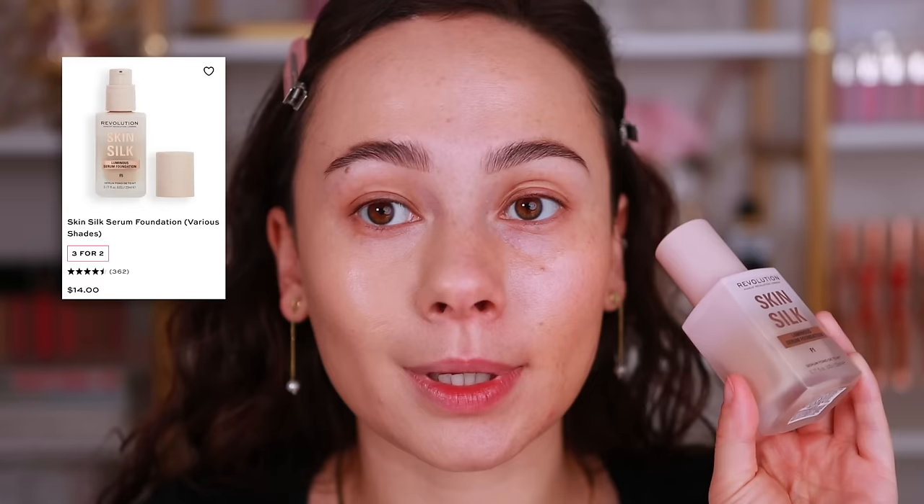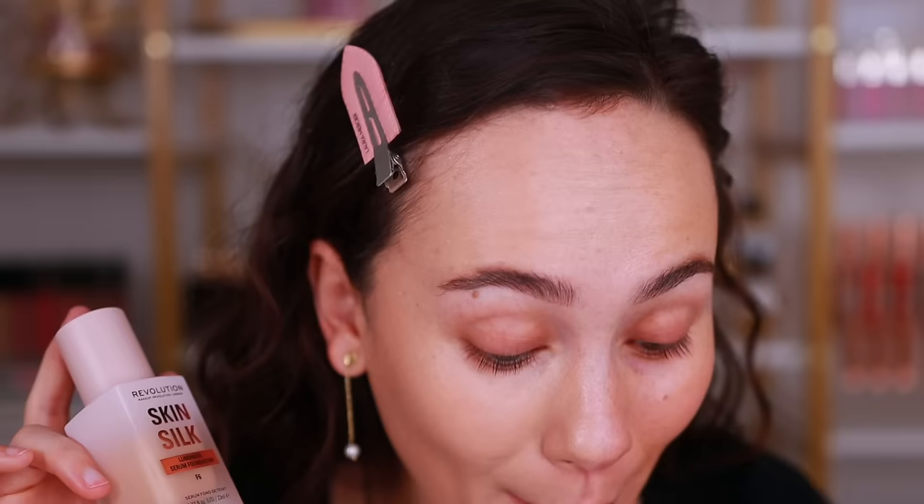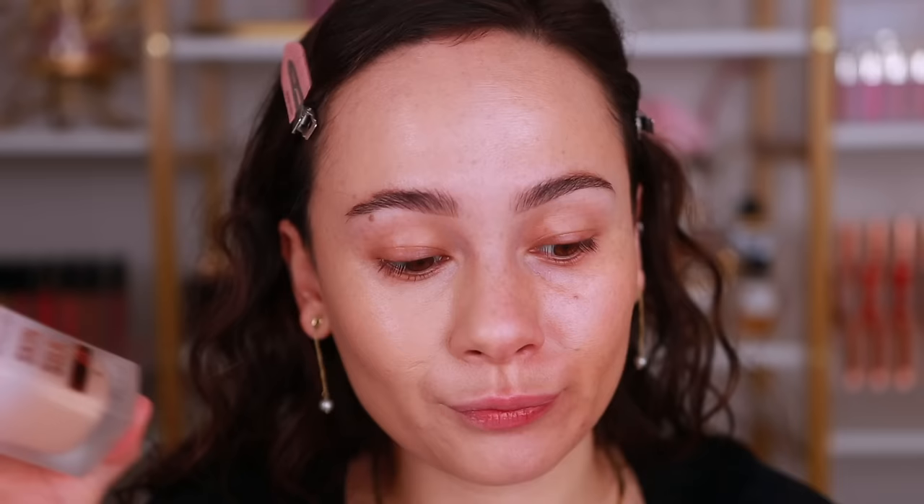Curiosity got the cat. I needed to try the Revolution Skin Silk Luminous Serum Foundation — this packaging is stunning. I find with this brand really weird undertones on me, so hopefully they corrected that. You can get this at Ulta — it's $14. Not a bad price for how bold drugstore seems to be getting nowadays. I remember back in the day we'd do a full face of $20 makeup. This is supposed to give softest silk, lightest air, powered by skincare, light to medium coverage. I'm using F6, which is light with neutral undertone.